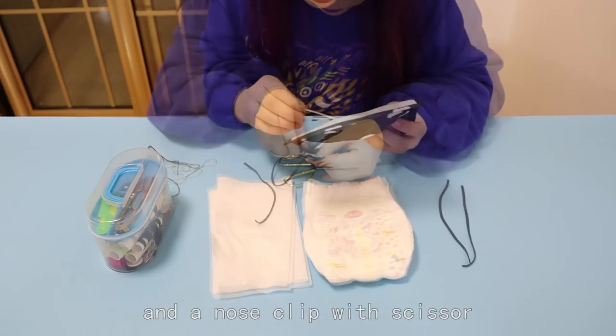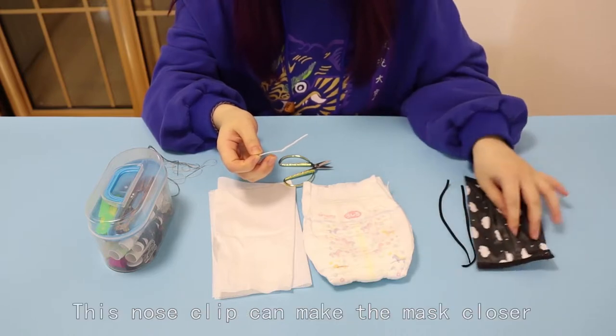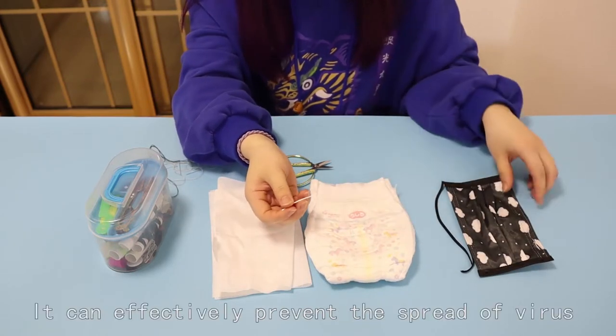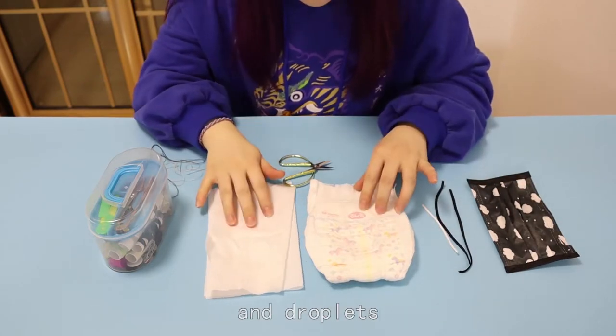Cut the two sets of strings and the nose clip from the used mask with scissors. This nose clip can make the mask fit closer to the face. It can effectively prevent the spread of virus and droplets.